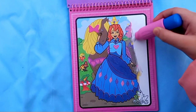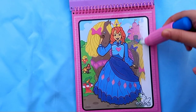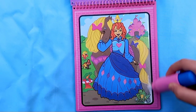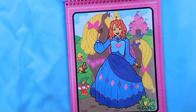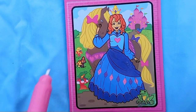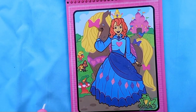Her dress is almost done. I'm gonna color the ground - oh, this is the tail of the pony, and I can see her castle, such a pretty castle! I love it. I'm just gonna color it fully in. Wow, look at this scene - it's so pretty! The princess and the horse and the frogs and everything, it's so cute.